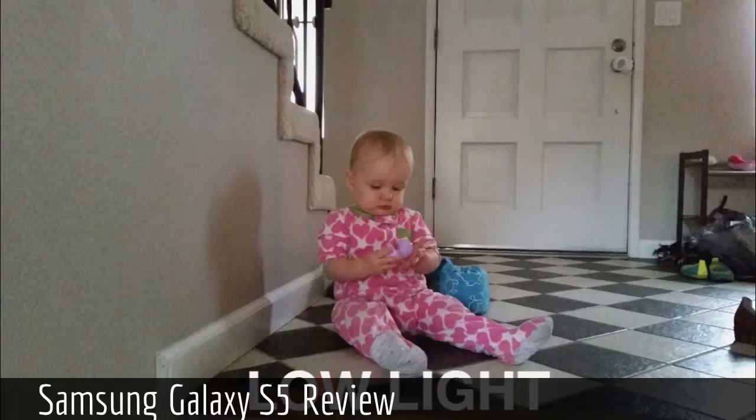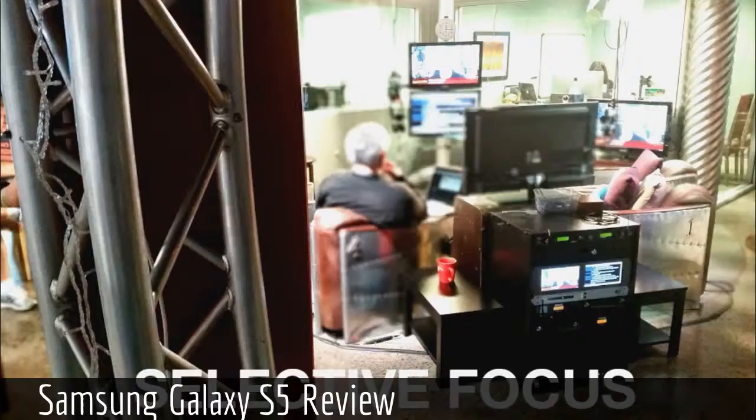Low light — this looks okay on this monitor right now, but if you really got up close, it's a little grainy. In low light, it was okay. Selective focus is another feature — it's kind of similar to what the M8 has, where you can be really close to an object and have the background blurred out. It didn't always do a good job — it captured the poles and gear by the set but totally blurred out Leo's head. The next one did it a little better — Steve Gibson in the foreground, totally blurred in the background. So it was kind of iffy. Sometimes great results, sometimes not so great.